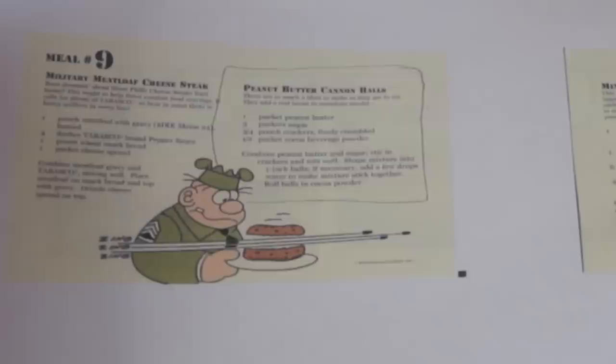This book is a little bit dated, so the MREs included are not the current ones, but I think the concept remains the same — this idea of mixing and matching different things and trying to cook something to make your meal a little bit more enjoyable. I have everything I need to make the peanut butter cannonballs, so that's what we're going to be making today.